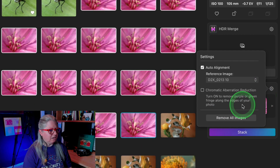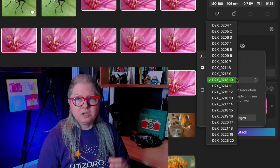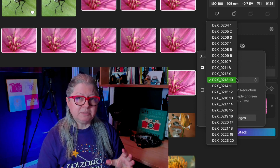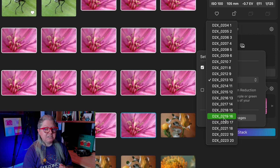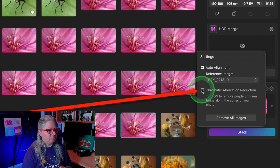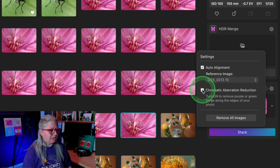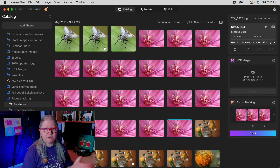Clicking the gear icon will allow you to choose a reference image. The program is going to attempt to auto-align them in case there was any movement. When you're shifting the focus there's also going to be some distortion because the image itself changes slightly, so here you get to choose which image to use as the reference. By default it chooses one in the middle, so I'm going to go with that. There's also a checkbox to turn on chromatic aberration reduction — if you think that's an issue in your images just check it on. In this case I'm going to leave it off. Then all you have to do is click Stack and wait for it to blend them.